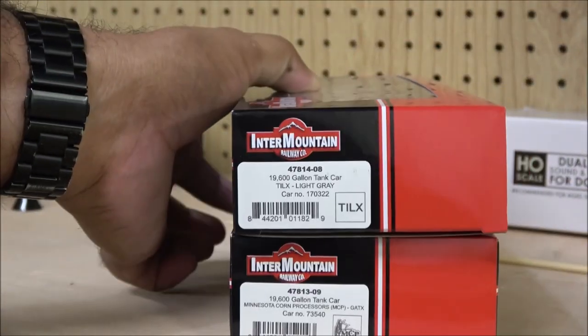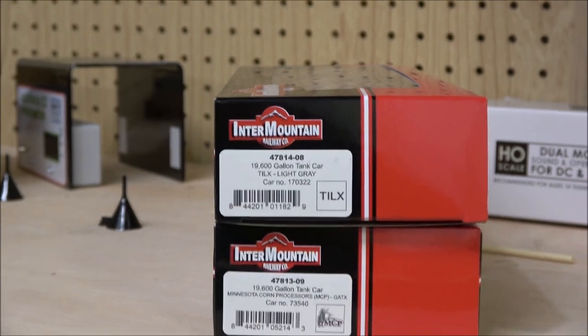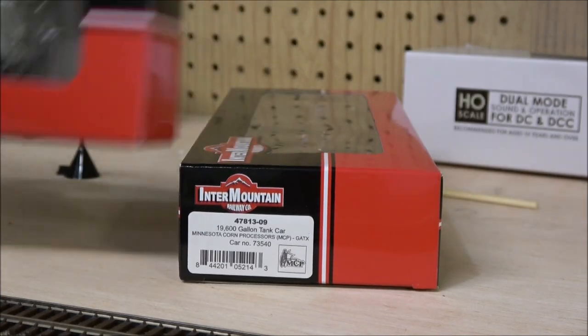Welcome back. Today I'm calling this a two or three minute product demo. We're taking a look at the Intermountain 19,600 gallon tank cars in light gray — Minnesota Corn Processing and GATX are the two road names.